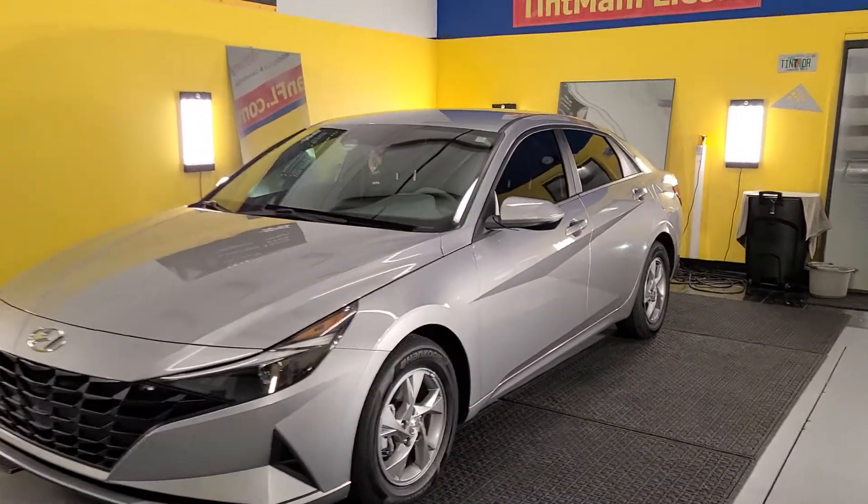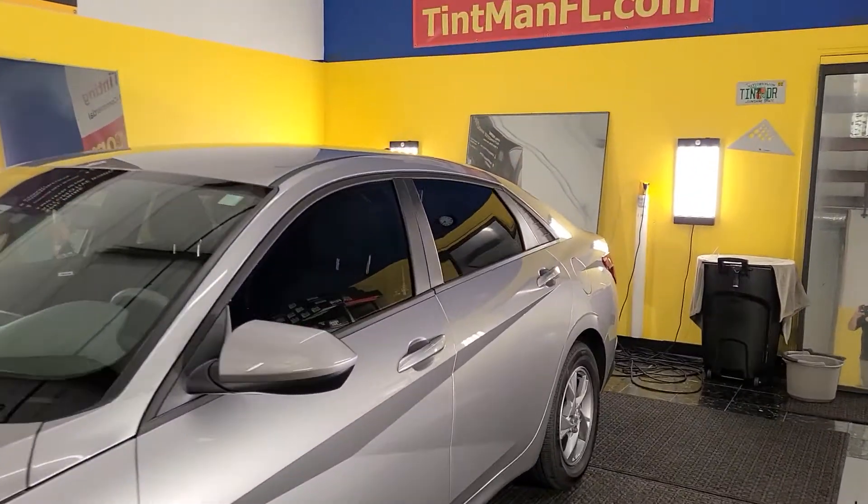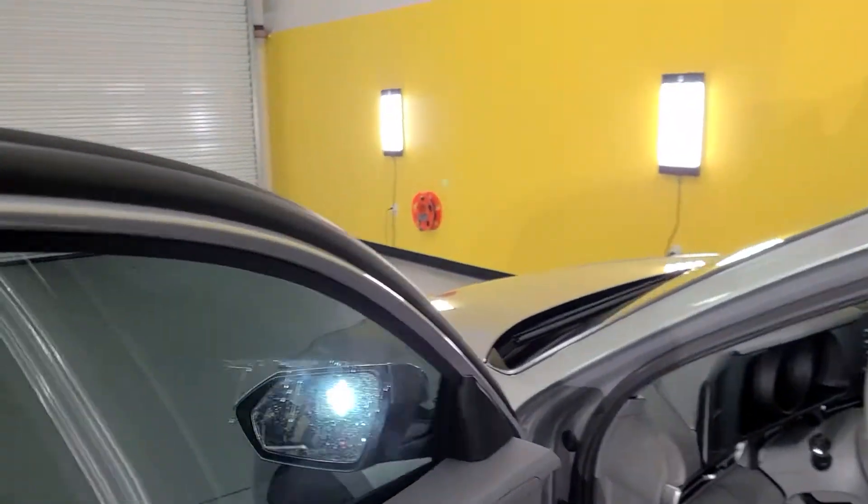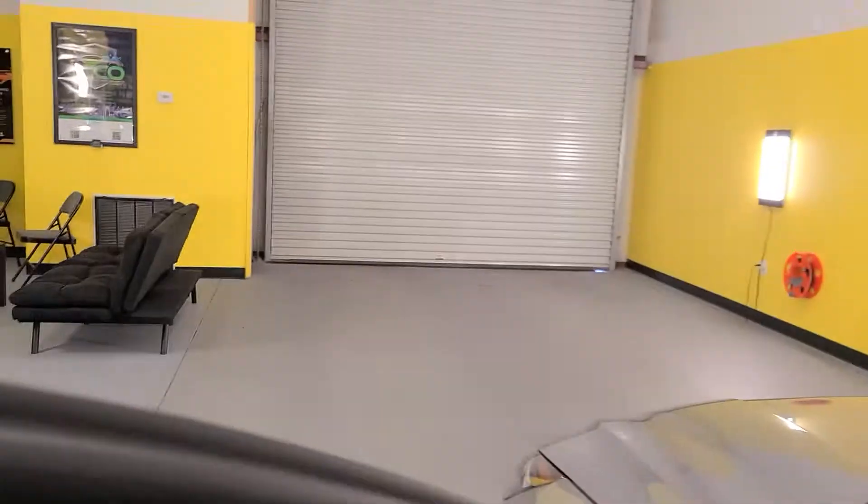Hello, my name's Sean with Tent Man Window Tinting. Here we have a new Elantra. Some people are having a problem with these new Hyundais and this really tight gasket. See how far back that goes? And that gasket's right on that glass. So I'm seeing people leave a gap or trash or creases.